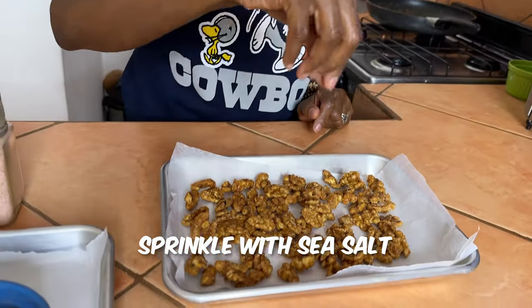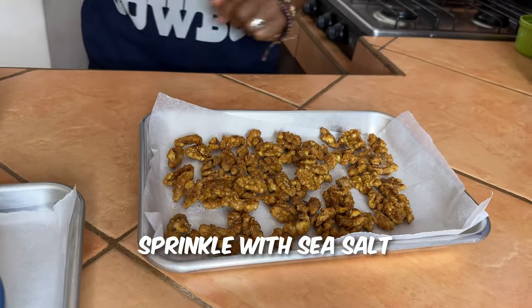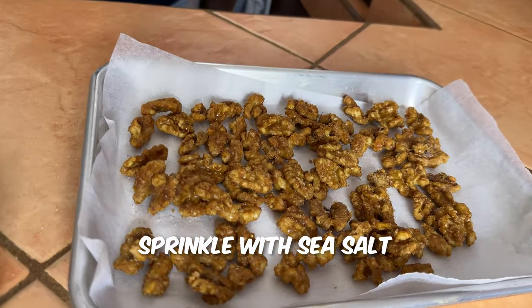As soon as the walnuts are done, sprinkle a little bit of sea salt on them so it can adhere to the nut. Our next recipe is our sesame honey glazed cashews — let me show you how to make that real fast.